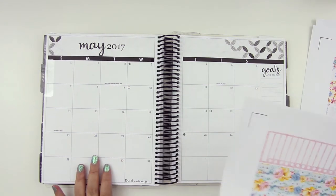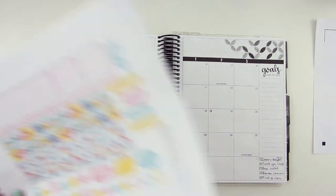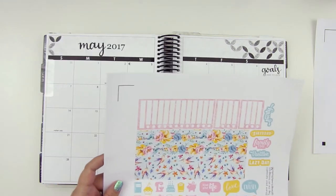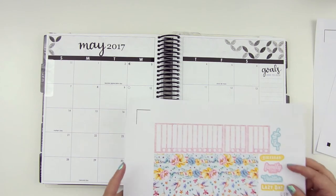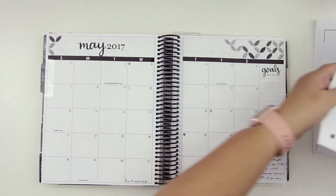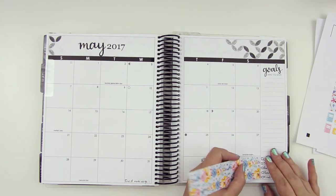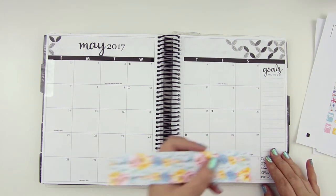We've got the giant strips that I believe we can just cut into as needed. So I will do one of them there, and one of them down here to cover this kind of whole area.